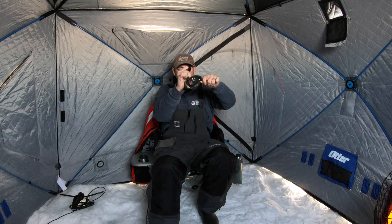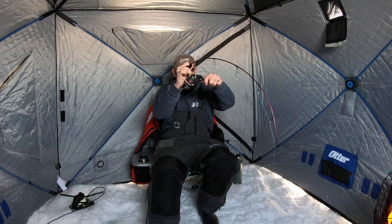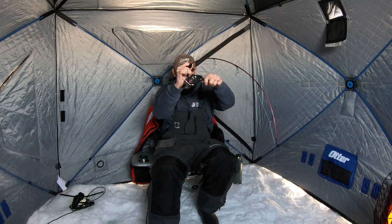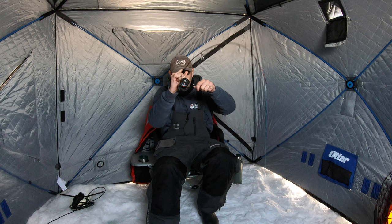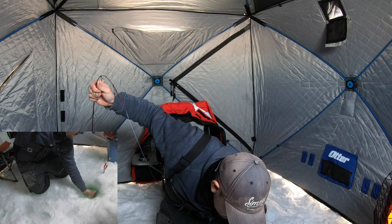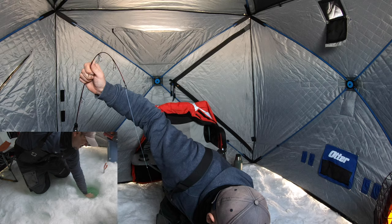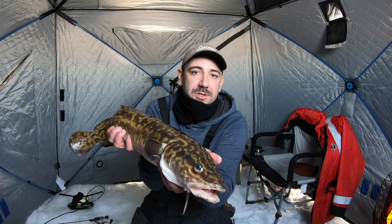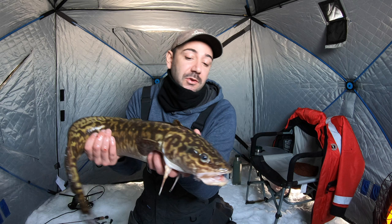This could be my first burbot! That is my first ever burbot — these are great eating fish, and a very unusual, beautiful looking fish. Couldn't be happier. Definitely wasn't planning to keep any fish today, but I've got to give this a try. Let's get back at it.